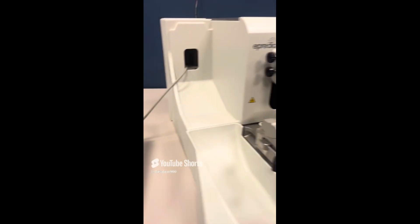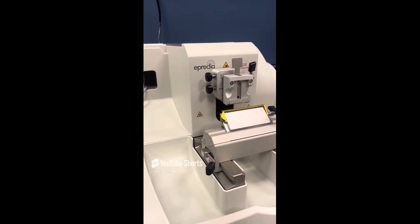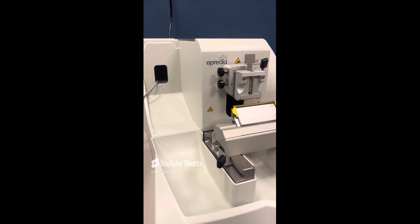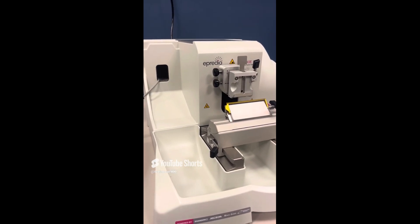That is the microtome. If you have any questions, feel free to leave them below in the comments. Hopefully this video helped you — if it did, go ahead and give it a like and consider subscribing to my channel for more educational laboratory content. Until next time!